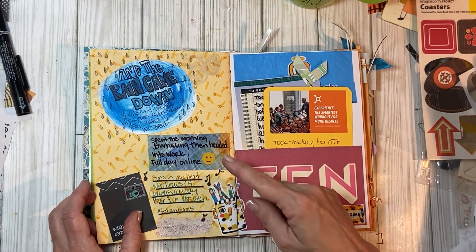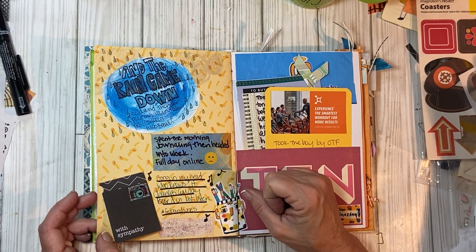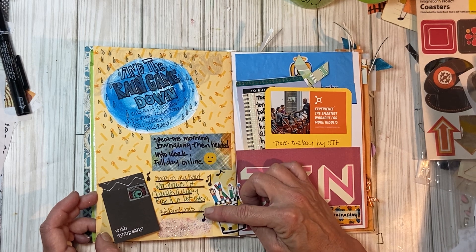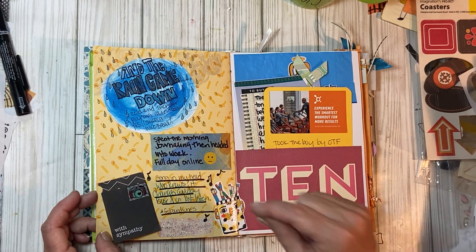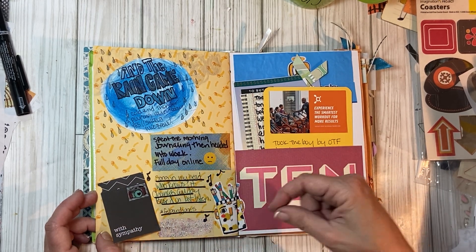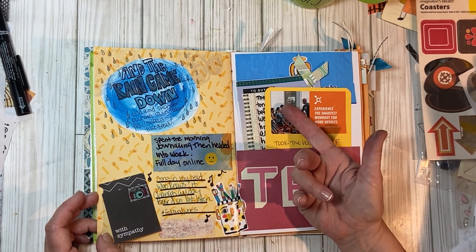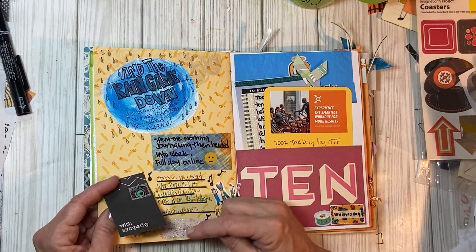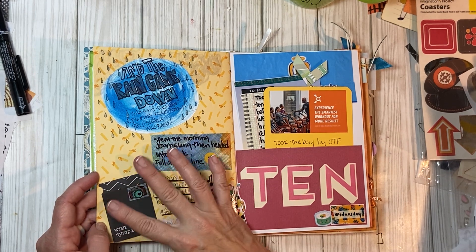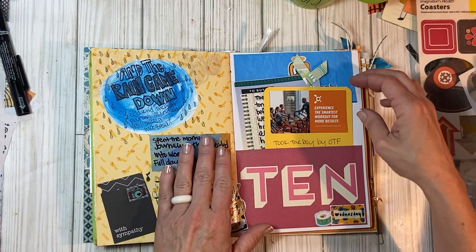Wednesday — I spent the morning journaling and then headed to work, full day online, which are not my favorite. There's a song in my head — the February and June prompt today was 'song in my head.' Ironically when I made this page I had one, but when I went back to actually journal it, I put 'who knows, it changes all the time' — it's literally based on the last thing I listened to. This was a little note about someone I was watching online who had some grief.